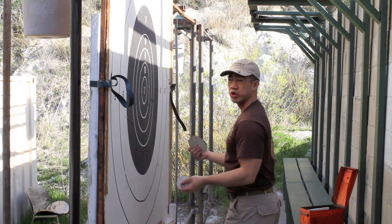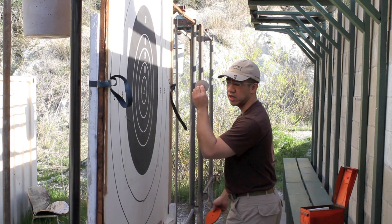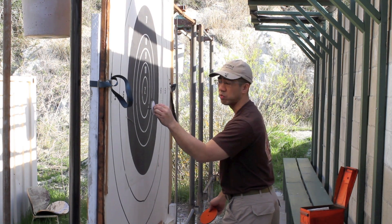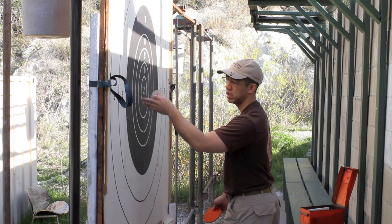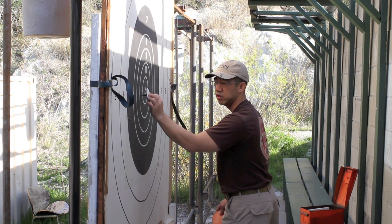In order for a shooter on the line to actually see shots at 600 yards, we have what's known as a spotter disc. It's a black or white disc with a spindle in the middle. This goes into the bullet hole to mark that target — or mark the shot for that shooter. So when a shot takes place, I run the target down and mark that bullet hole with the spotter disc.